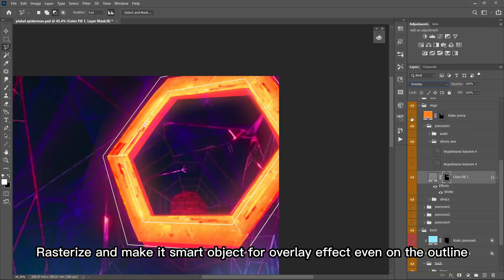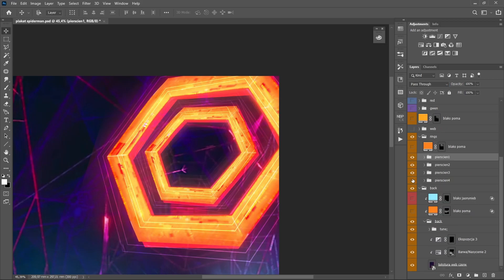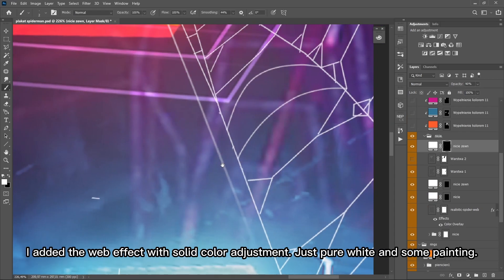Rasterize and make it a smart object for the overlay effect even on the outline. I added the web effect with a solid color adjustment — just pure white and some painting.